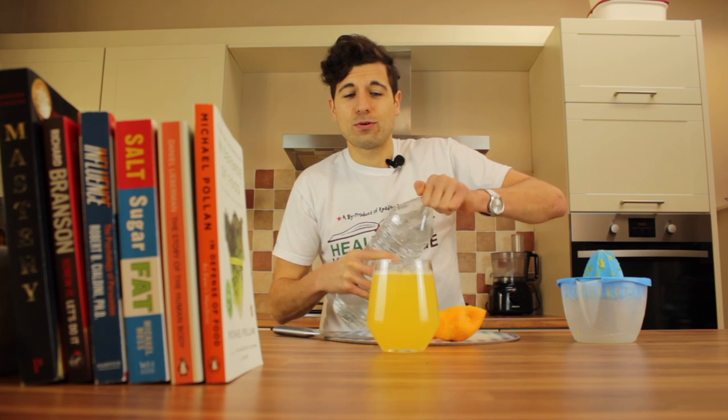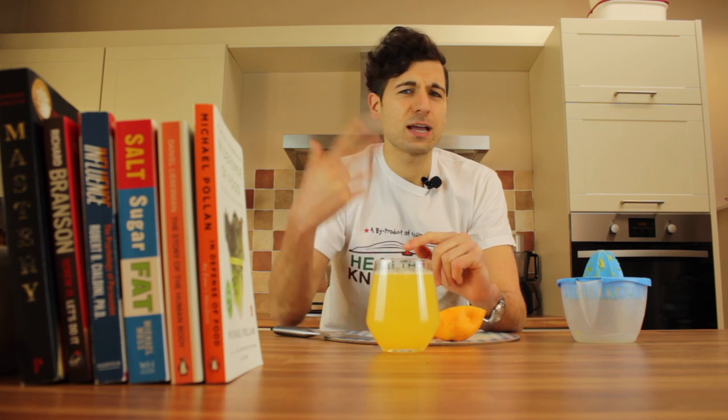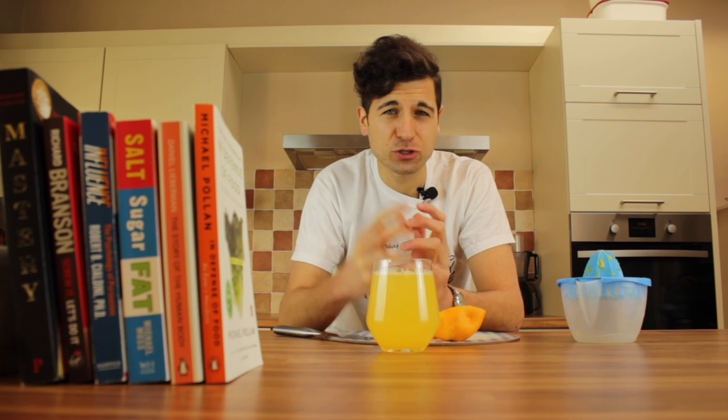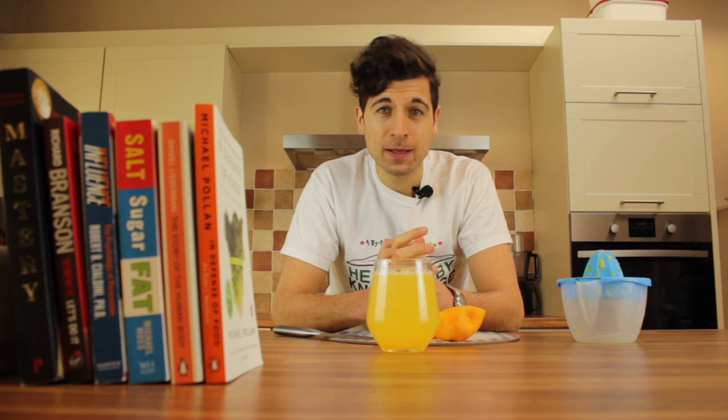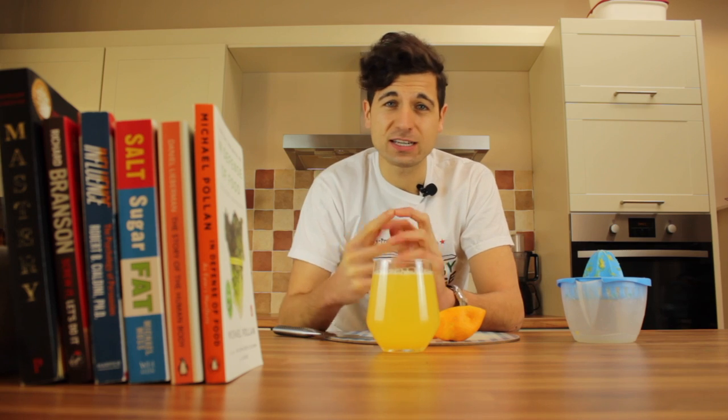So again, why would you give your money to supermarkets and big companies that stick a bunch of sugar in these juices? You're losing on health, you're losing on money, and you're losing on time because you're going to these supermarkets to buy that nonsense. The best thing you can do is go to your local grocery store, buy some fresh oranges, keep them around the house, stick them in the fridge. And anytime you want to make yourself a glass of orange juice, just go right in that fridge, grab an orange, slice it in half, juice it, and add some water, and you're done.